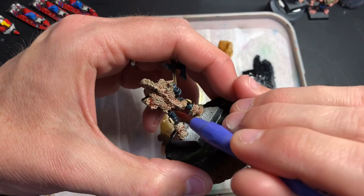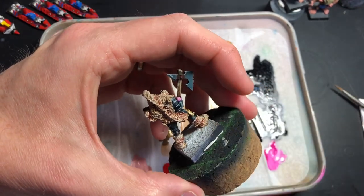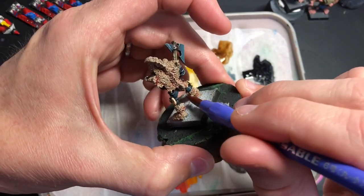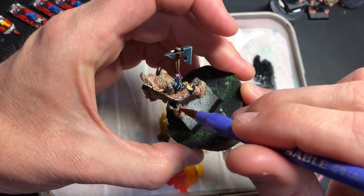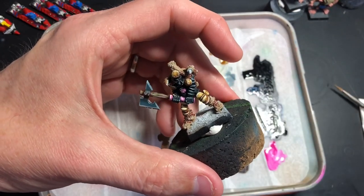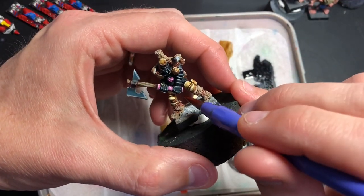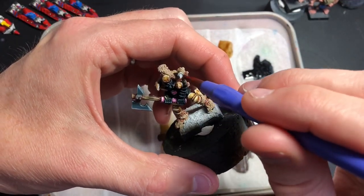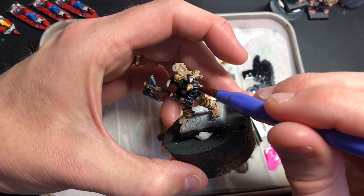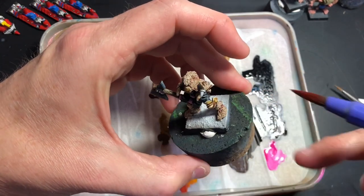I find it quite nice, especially for these Chaos kind of warriors. Now, I don't have a Chaos army — it's one of those things when you're younger, I think everybody wanted a Chaos army when they first started playing Warhammer. I did have a Nurgle army — mainly Nurgle armies for second edition 40K and Warhammer Fantasy.